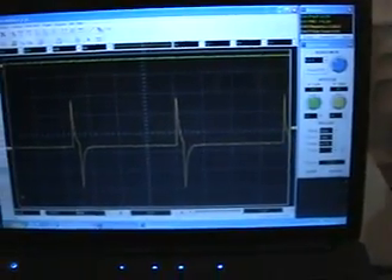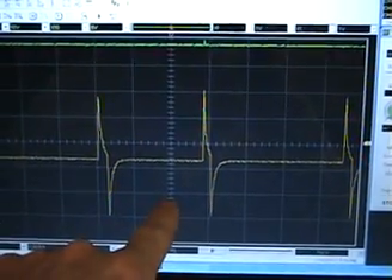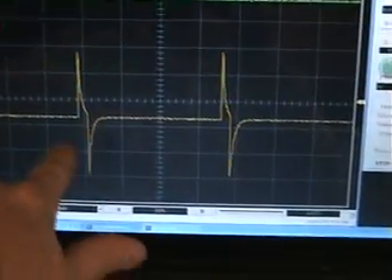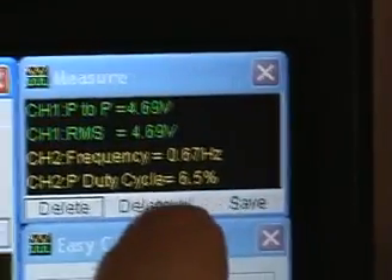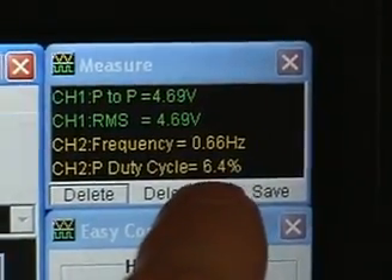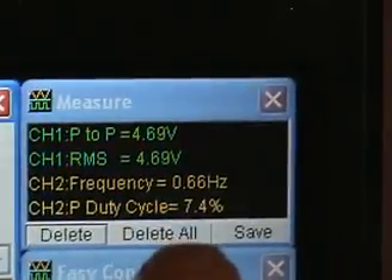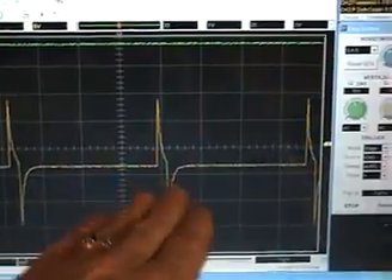Here is the scope shot of what the pulses look like coming out of the 555 timer, and there is the data. We're pulsing at a very low frequency — under 1 hertz, about 0.67 hertz. The duty cycle is somewhere around 7% — a pretty short duty cycle but a very slow timing period.